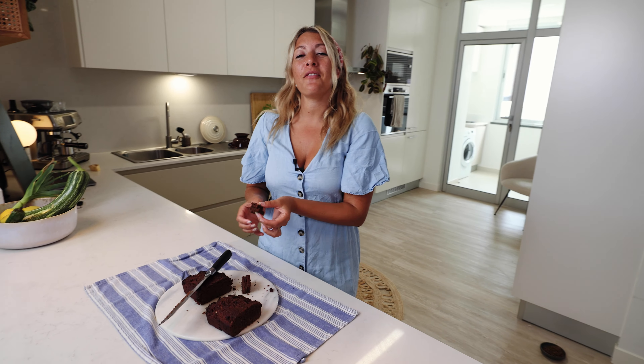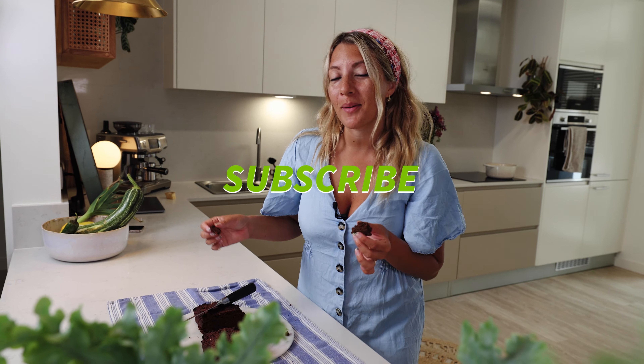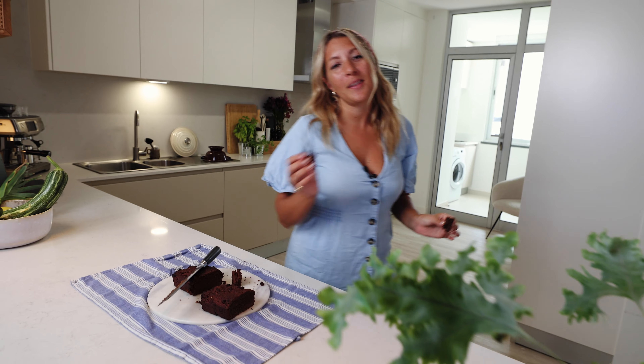Thank you for watching. If this video made you hungry, please leave it a like. If it made you drool, subscribe to my channel. Then I'll see you in the next one. Bye!